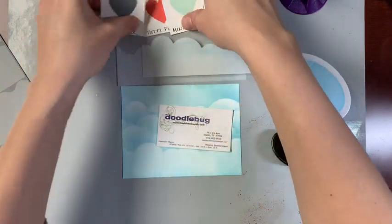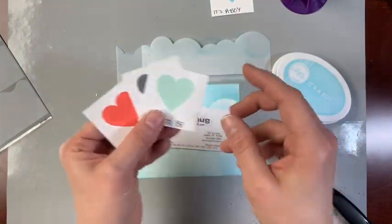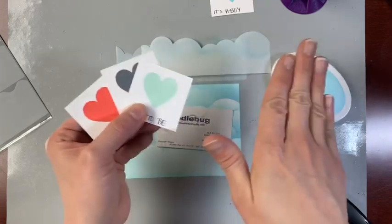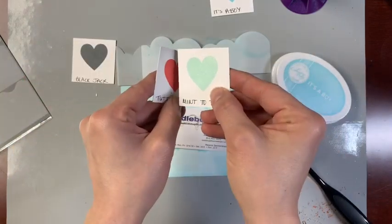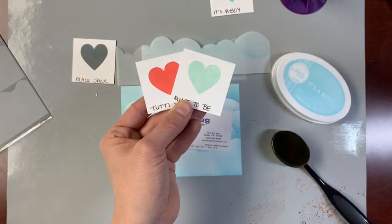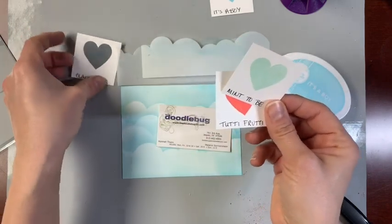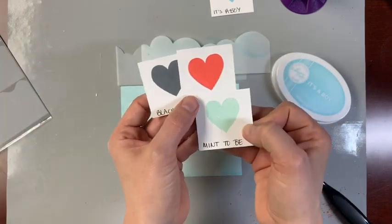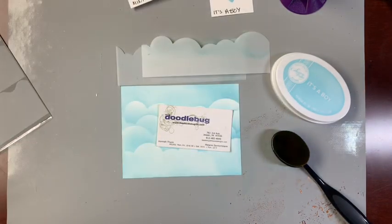Until next time, I'm Hannah at the Doodlebug — www.thedoodlebuginc.com. Hope I inspired you a little bit to get your inks out and just play! This is also how I pick my colors — you can swatch them on a full-size sheet of paper, but then I can't tell how two colors will look together, so I like to do my little two-by-twos. If you like this, maybe I'll do a little video and show you how I sort and store my inks. Thanks so much, have a great day!